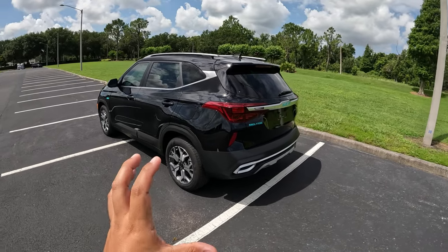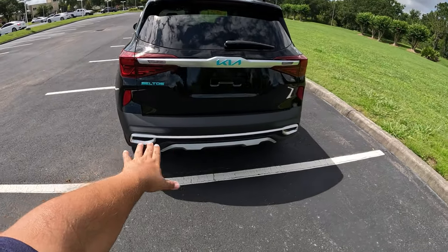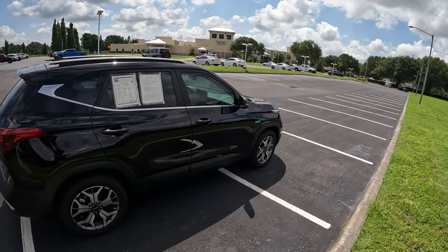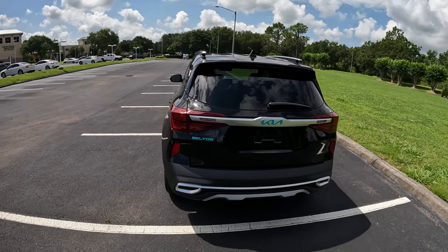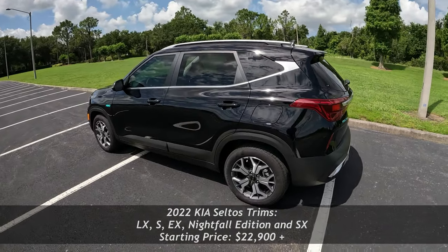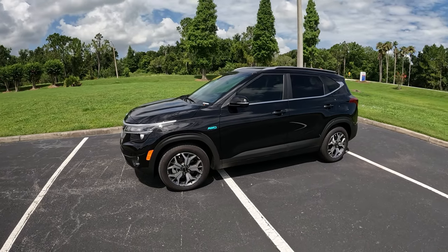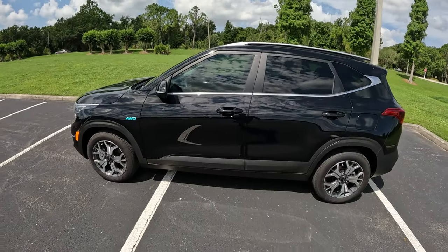This is a really nice model. It sits above the Kia Soul and below the Sportage, sharing its platform with the Hyundai Kona and the Kia Soul. It's a very nice looking SUV — even though it's subcompact, it's got very unique design features with some chrome and aluminum. Hyundai and Kia have done excellent design work in their SUVs. There are five trims: starting with the LX around $23,000, then the S, the EX mid-level, the new Nightfall Edition for 2022, and the SX top trim just under $29,000.